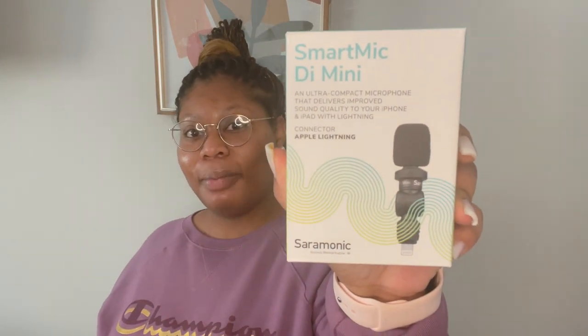Welcome back to the channel. Today we are reviewing the Ceremonic mic, which I have been testing out over the past month or so. I decided to do a review because there might be content creators watching, individuals who record videos for work, or people who have Zoom calls and want a pretty good mic. This right here might help you out.